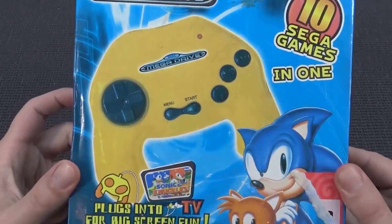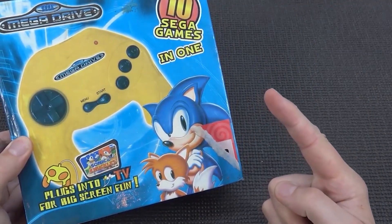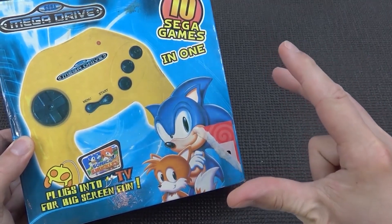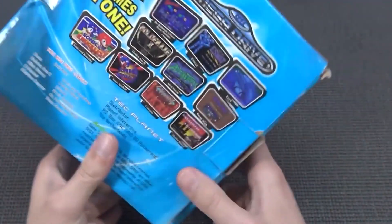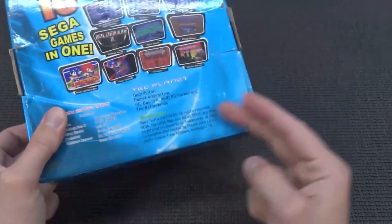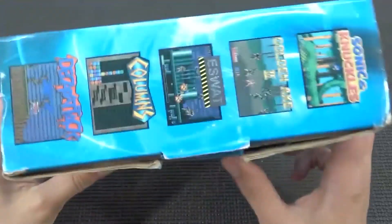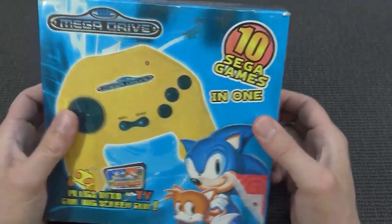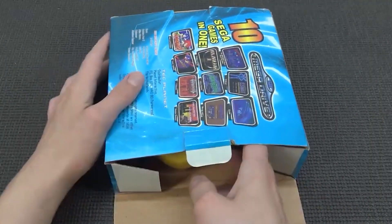Welcome back to the channel. In this video we are going to take a close look at this Mega Drive plug and play. It's going to be some blast from the past with some fake Sega power — because this isn't real Sega. I'm guessing this is an unlicensed product. It says hot games including 10 different games. I'm wondering: is this thing shitty like we've seen with all the previous models, or is this pretty decent? You never know, so let's open it up. I bought it secondhand so it's not brand new.